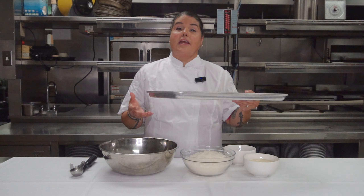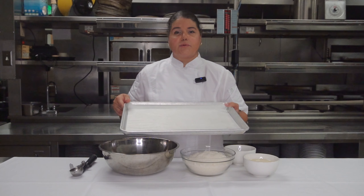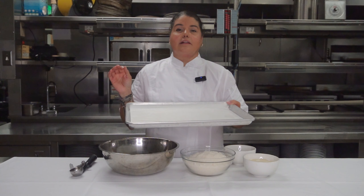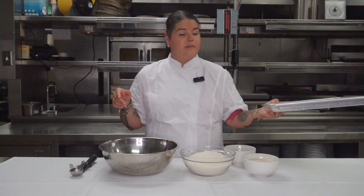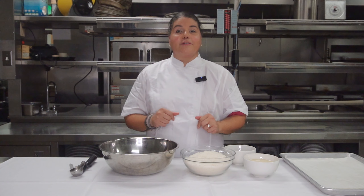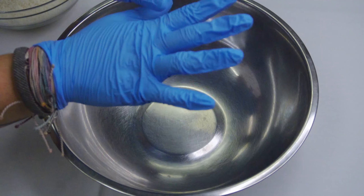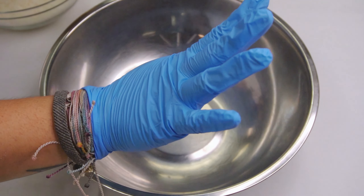You're also going to need a sheet tray lined with parchment. I do like to spray the parchment for this recipe because it is a little bit sticky with the sweetened condensed milk, so definitely spray your parchment down as well. And then, of course, you're going to need an oven preheated to 375 degrees. I do suggest wearing gloves, as this recipe can get very sticky.